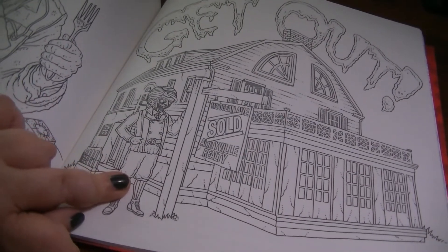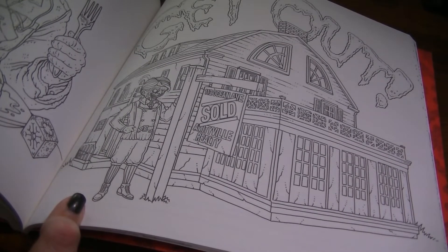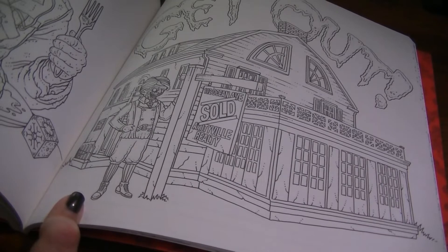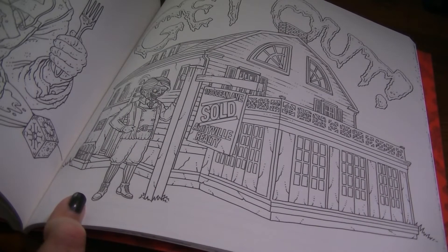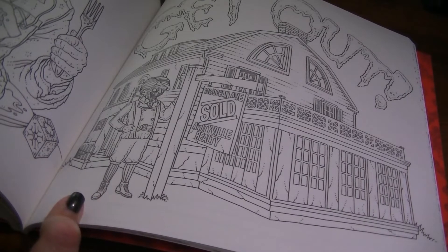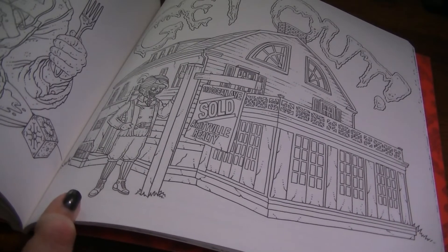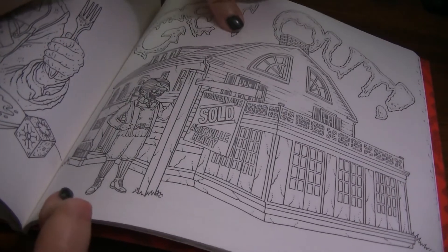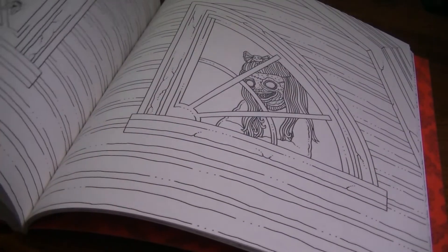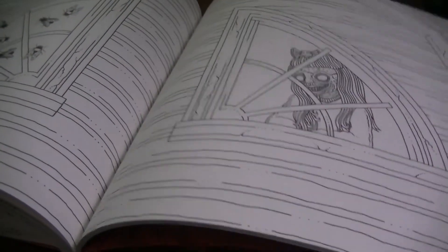Amityville! Made my day to see this movie referenced in this book. The Amityville Horror is one of my favorite movies from the 70s and also one of my favorite books. I know a lot of people say it was a hoax, but I loved that movie and that book — I read it probably more times than I can remember, and I was probably too young to be reading it when I did. And this is another reference to Amityville — with the windows that look like eyes.